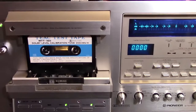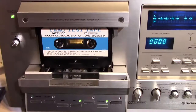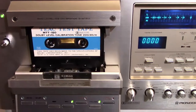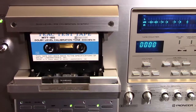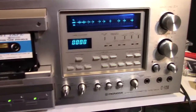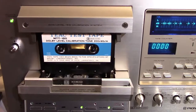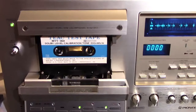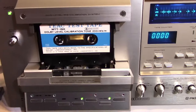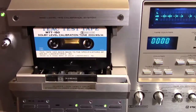We're in calibration mode today. Any of you guys out there that work on cassette decks and electronics in general know that calibration is very critical — it's all about standards, like watts per channel, RMS, and wow and flutter. You get your standards, and once you reach that standard, you know that the machine is working at its top peak performance.